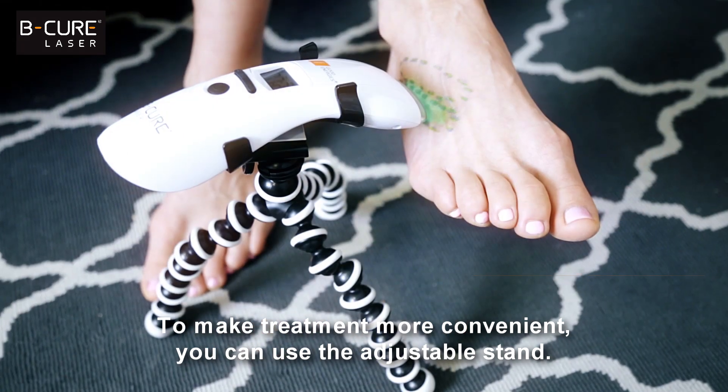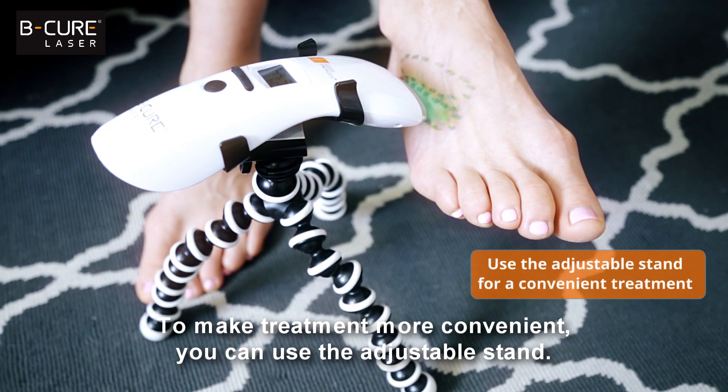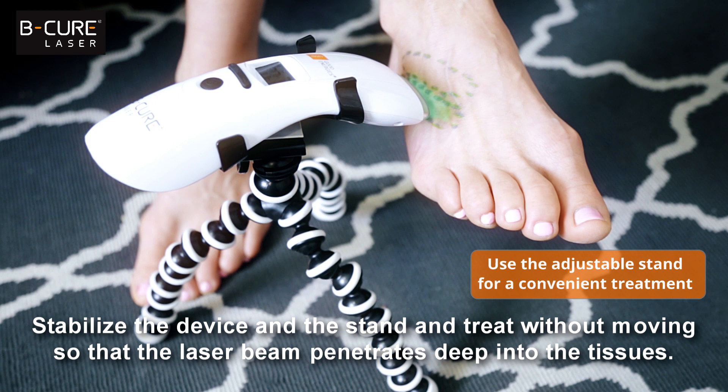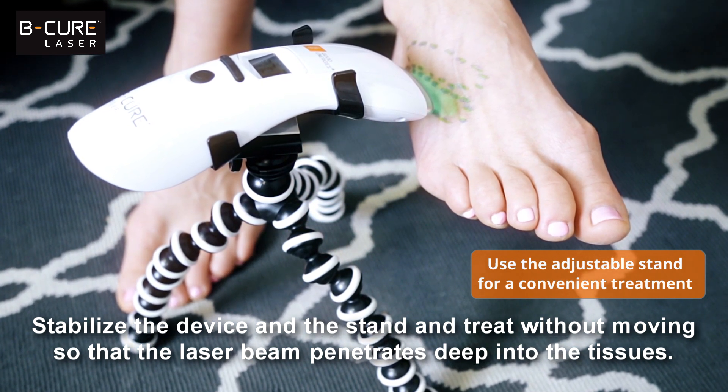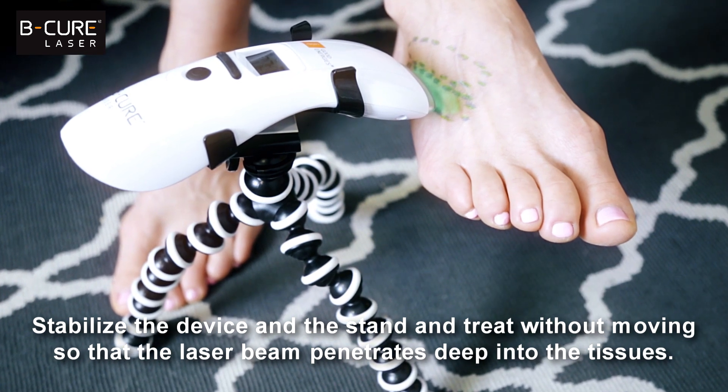To make treatment more convenient, you can use the adjustable stand. Stabilize the device and the stand and treat without moving so that the laser beam penetrates deep into the tissues.